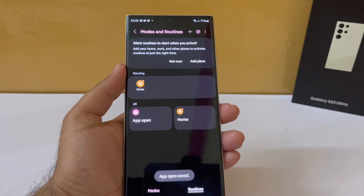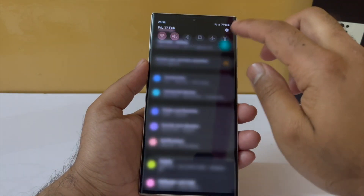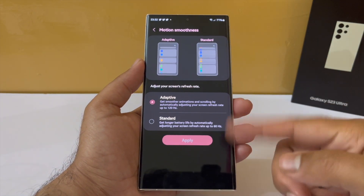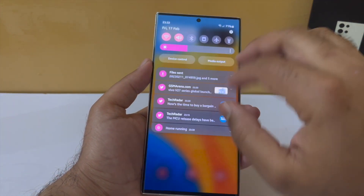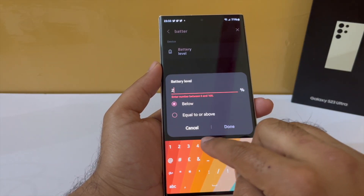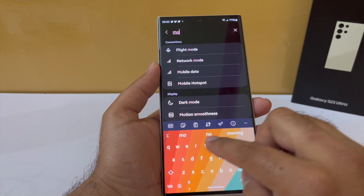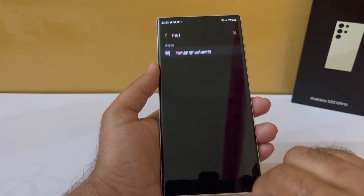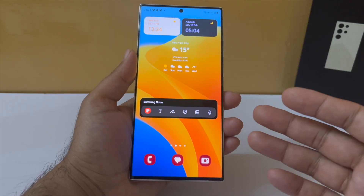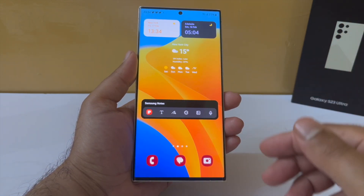Now, if your battery is already quite low — around 15 to 25 percent — and you want to slow the discharge, and if you have a high refresh rate screen like 120Hz, it would be wise to have your phone automatically shift to 60Hz. Under the 'if' condition, go into battery level and tap 'below 25'. Then under the 'then' condition, search for motion smoothness and set it to 60Hz. Your phone will automatically shift from 120Hz to 60Hz when the battery falls below 25%.